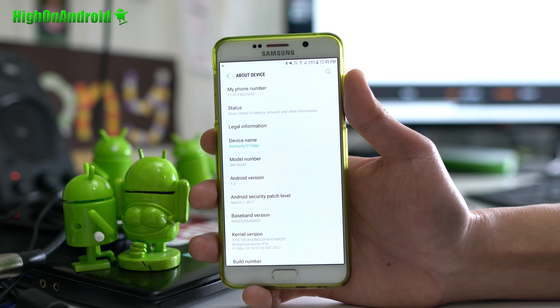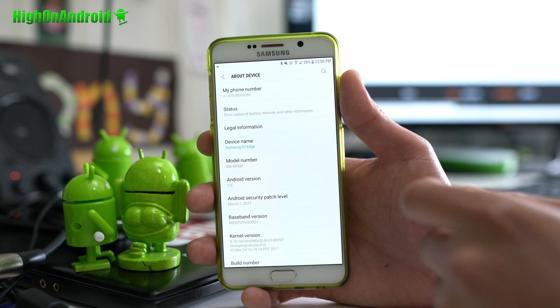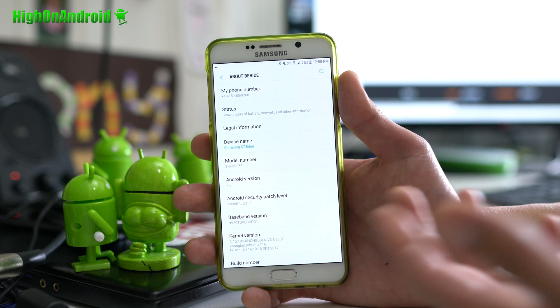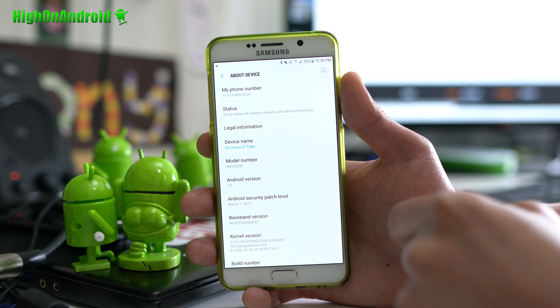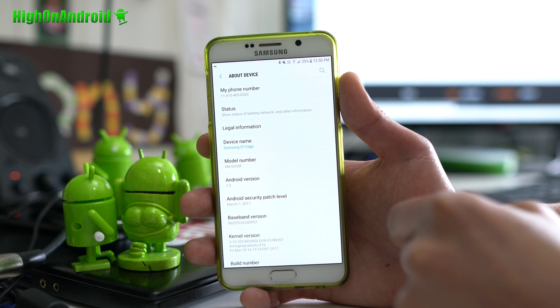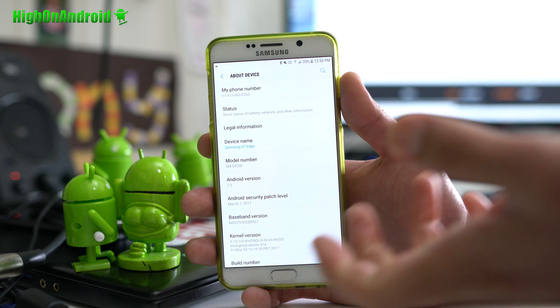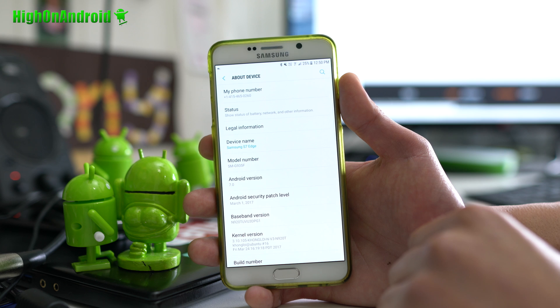I've got voice calls, everything working flawlessly. This is called the Kong Loi ROM. I really like it because it's not too crazy and it works with my T-Mobile Note 5. You do have to install a voice fix to make voice work, but otherwise it works great. It changes your model number to G935F — this is an S7 Edge ported ROM, so you get all the features of S7 Edge.